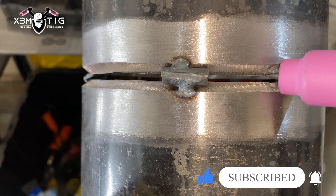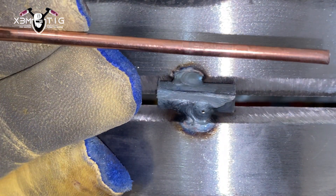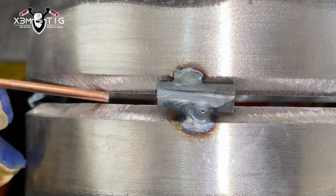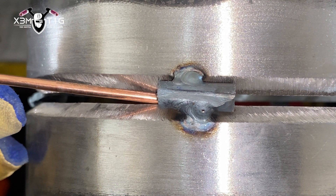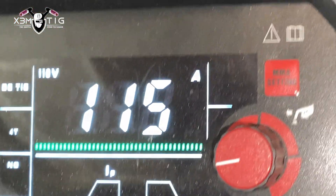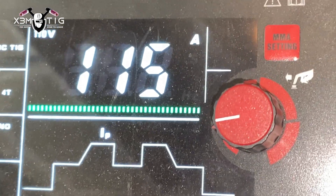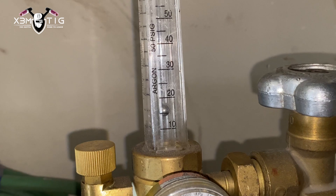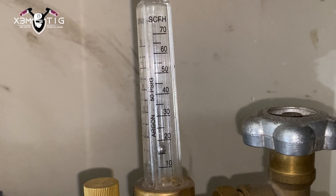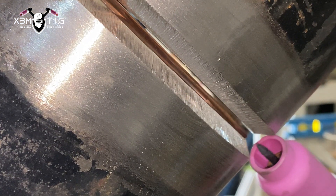Maybe a little mill stick-out inside the pipe. Rod 7618 — this is what I'm going to use to weld this coupon. The gap is not perfect all the way around but it'll do. For the root: 115 amps. Another important thing — gas flow: I go around 15 cubic feet per hour.